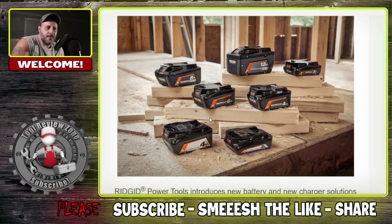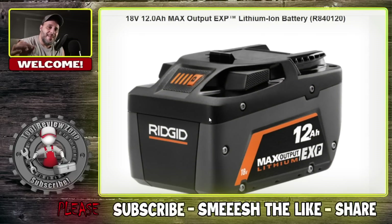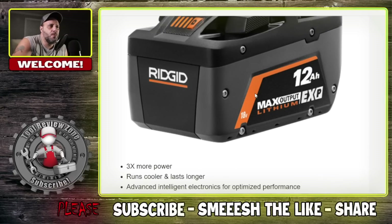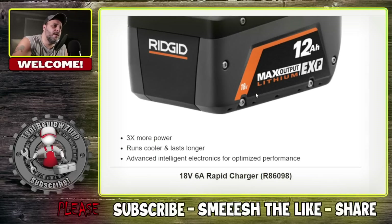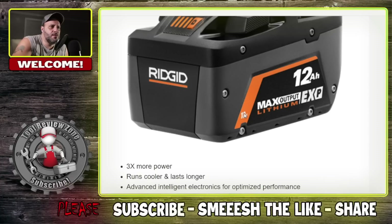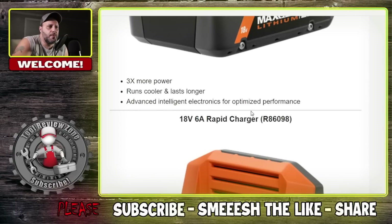What about the batteries? Again, LSA on not only the tools but the batteries. Check this out — they needed this, especially for their outdoor power equipment. You've got a brand new 12 amp hour max output battery. This is a big boy. Three times more run power, runs cooler and lasts longer, advanced intelligent electronics. I'm curious to know if these are 21700 cells — I would be surprised if they're not. We'll see when they come out.